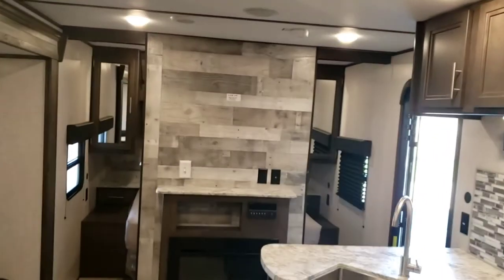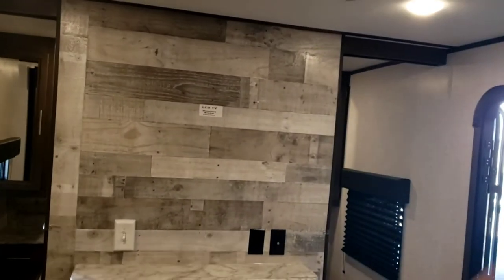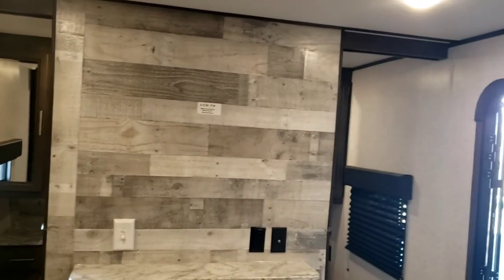That pretty much concludes the video tour of your Coleman. Hope this was really informative — enjoy getting a lot of good use out of this camper. Goodbye!